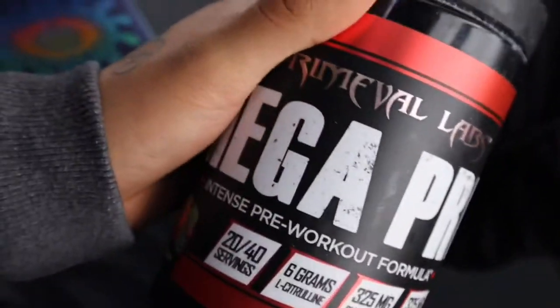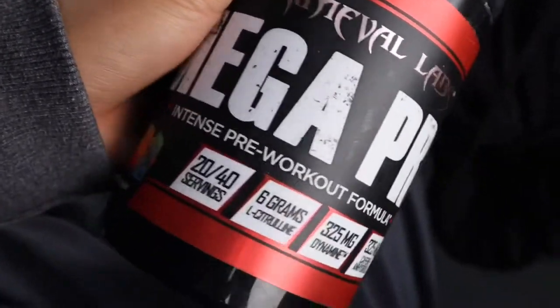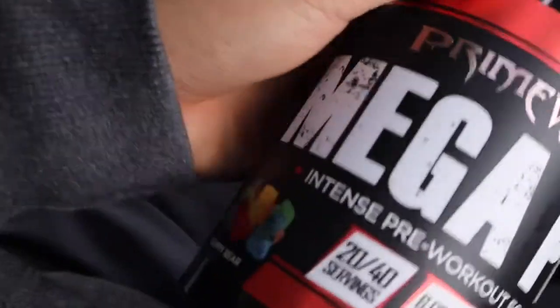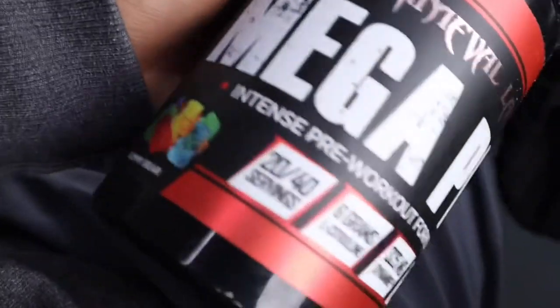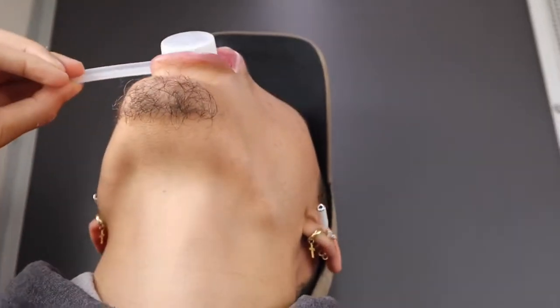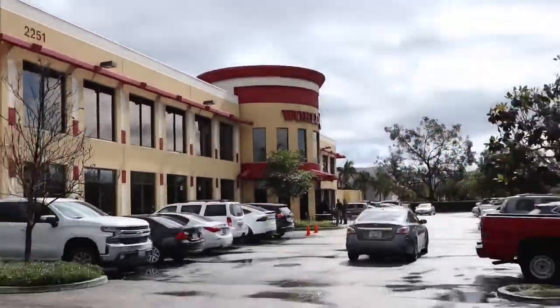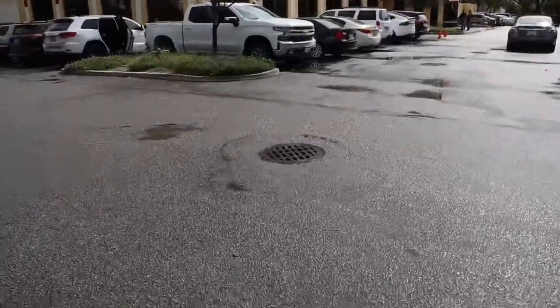What up guys, so this is the pre-workout I'm gonna be taking - Mega 3 from Primeval Labs. This pre-workout is pretty good for leg day like I'm gonna do, and it's gonna be the gummy bird flavor. So we're gonna do a dry scoop right now. I just got to the gym and the pre-workout's kicking in so I gotta hurry up.